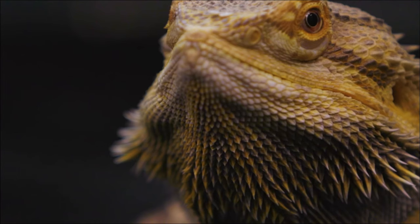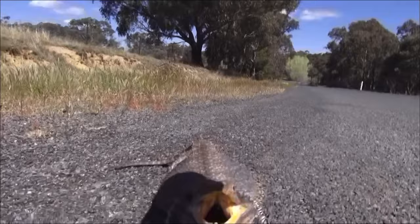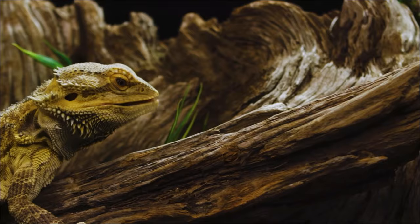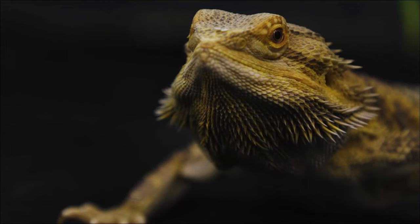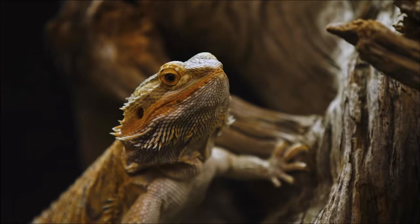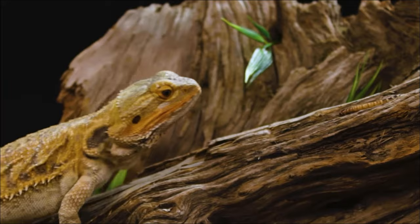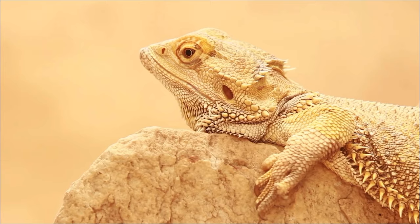Bearded dragons are some of the most commonly known reptiles in the hobby today. Everybody houses them so differently — a lot of people think they house them the right way, a lot of people think they house them the wrong way. But you can't really go wrong with a bioactive enclosure, so today we're building a bioactive enclosure for a bearded dragon. This is a job I'm doing for somebody, but I'm really excited because you can't find too much of this on YouTube.